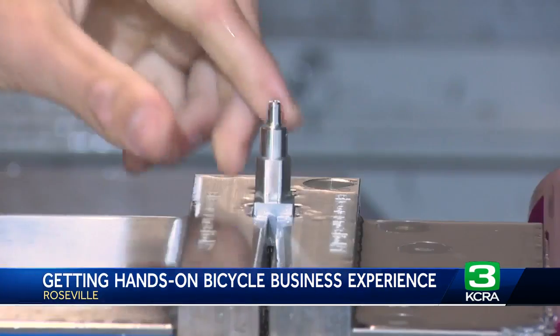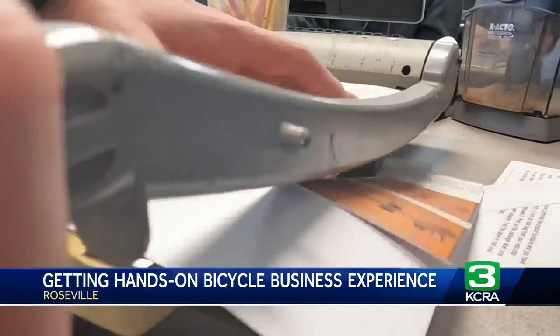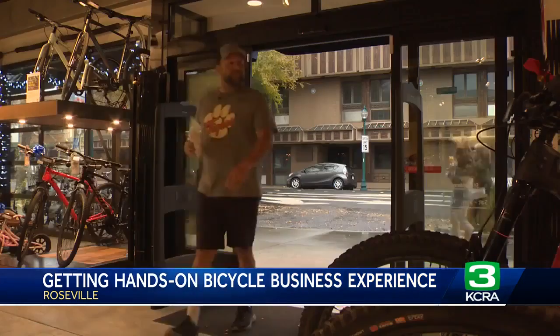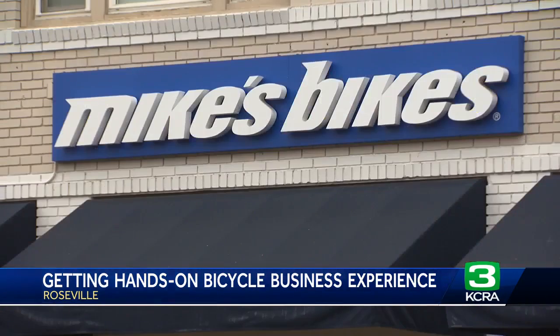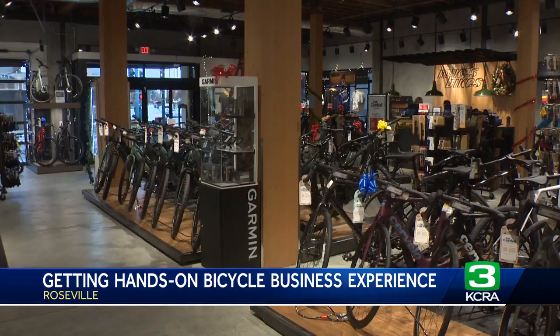Students think it's pretty cool that something they do in class is already being implemented into society. Besides designing, creating, and manufacturing the bike tool for a class grade, the students are also learning about business — with packaging, marketing, and earning a buck.